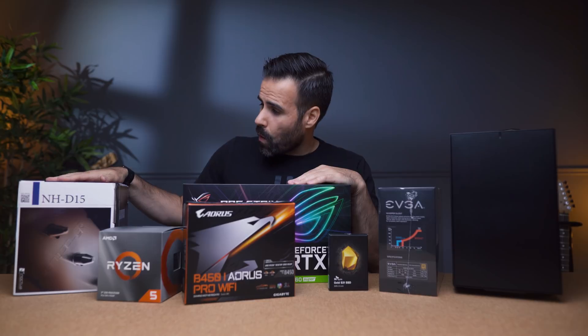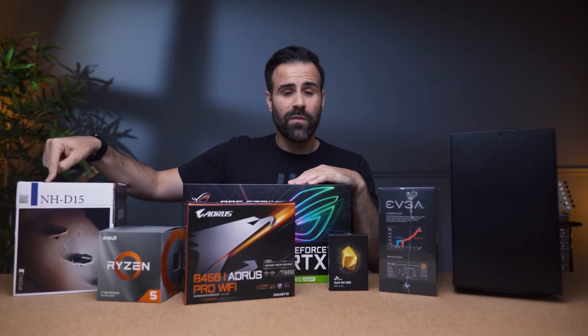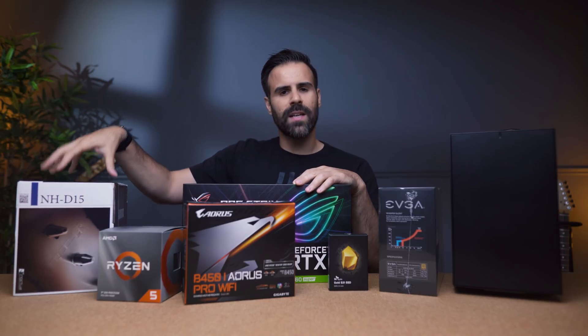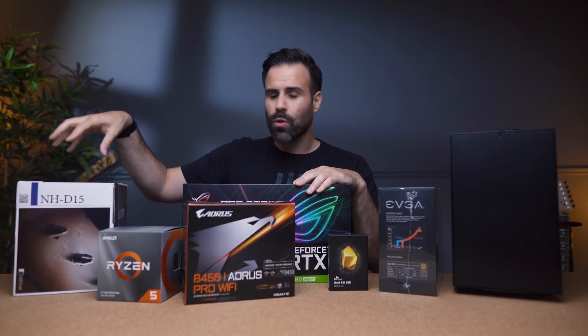The air cooler we're going with is the Noctua NH-D15. You know this thing — it's won tons of awards. It's one of the quietest air coolers you can use and it's worth every penny.